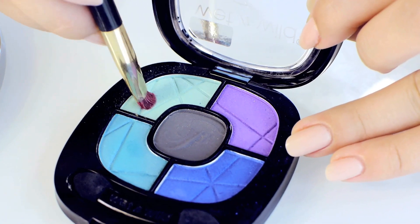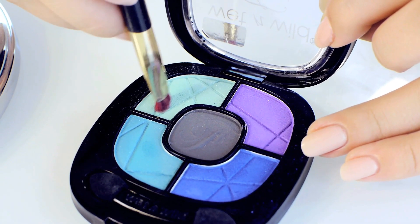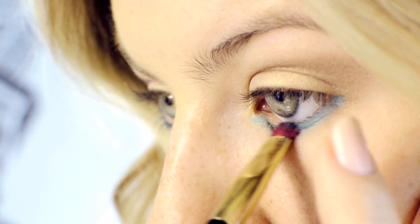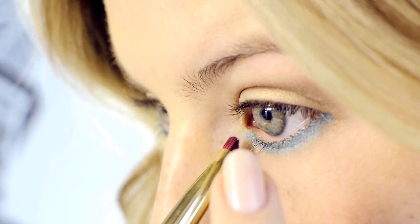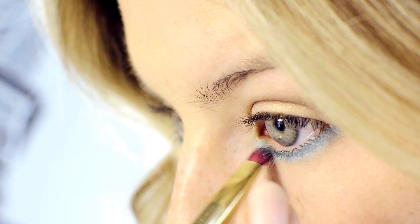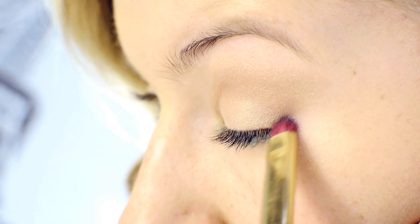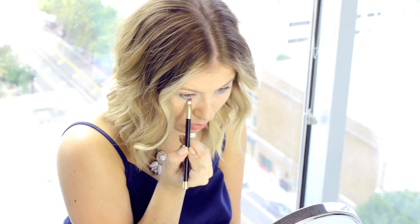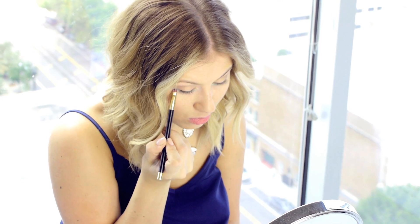To help blend the eyeliner, I'm going with the Wet n Wild Fergie Collection, the Maldives Sky, with the lightest blue that they have. With any shader brush or eyeliner brush that you have, just simply go underneath your lower lash line and then help blend the eyeliner. I find that it helps keep my eyeliner stable all day long. Just blend until you get the colors nicely blended together.